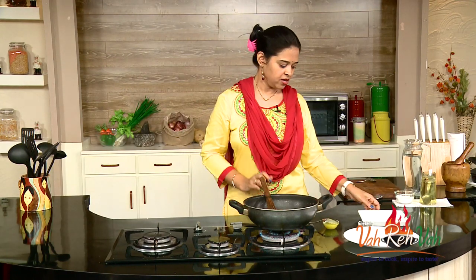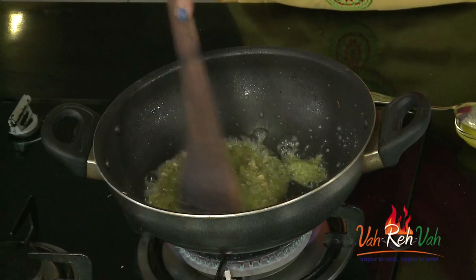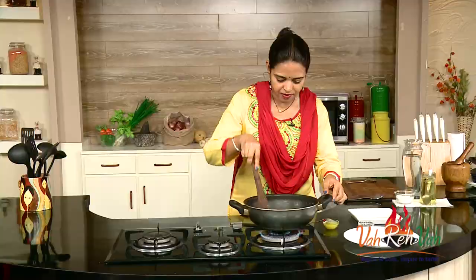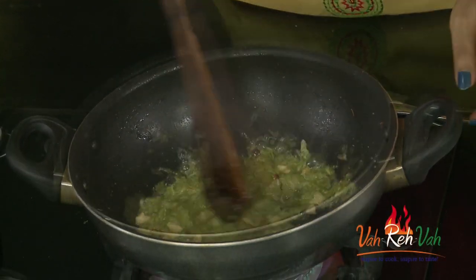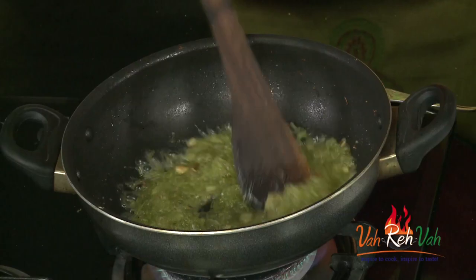The moment you get it to soft ball consistency, take a tray, apply a little bit of ghee, pour your mixture, and let it set — you will get excellent barfi. It was at one-string consistency but after adding bottle gourd it is like liquid again, so we need to cook for another 3 to 4 minutes. Put the flame on high and don't go anywhere, otherwise this will become a lump.